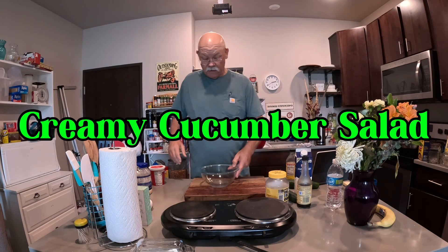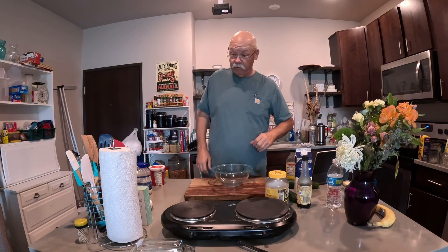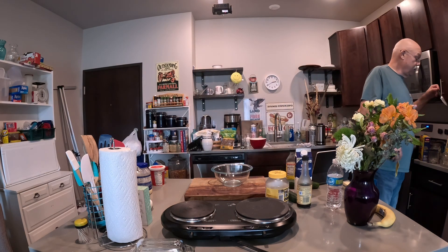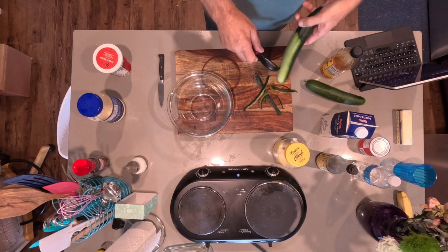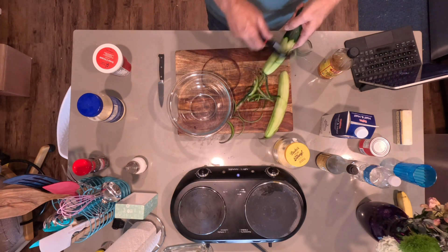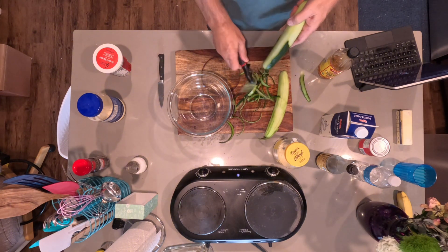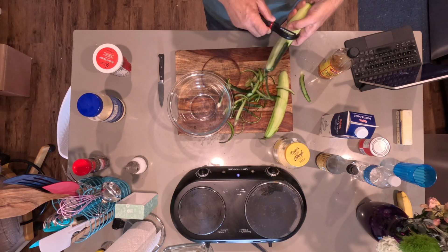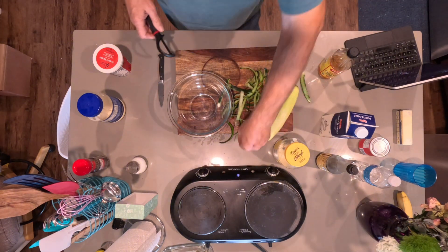Welcome back to the Hungry Pauper — I am the Hungry Pauper, and thank you for showing up. We are going to do a little side dish here, a little salad. I have not had this dish since I was a child — it's probably been since the late 70s, extremely early 1980s — but we used to have it all the time back then.